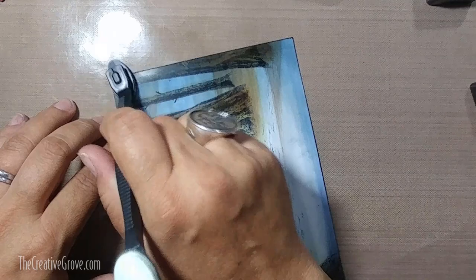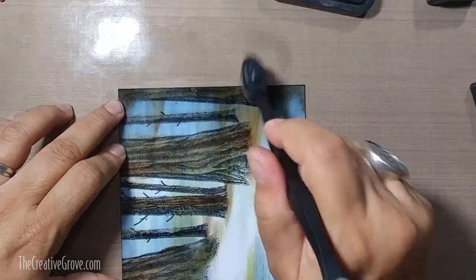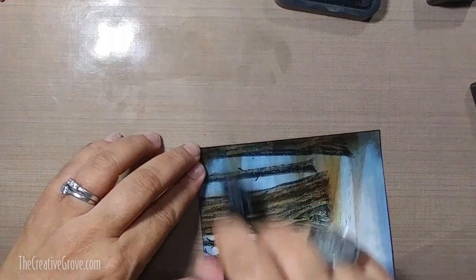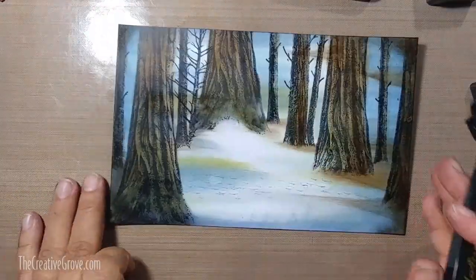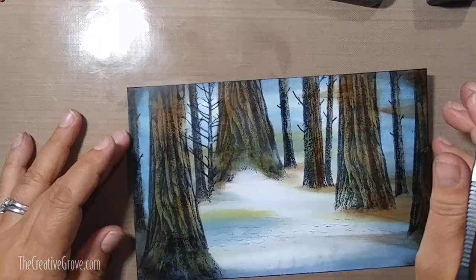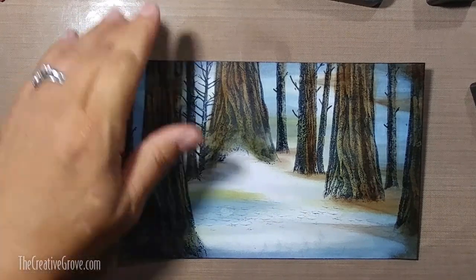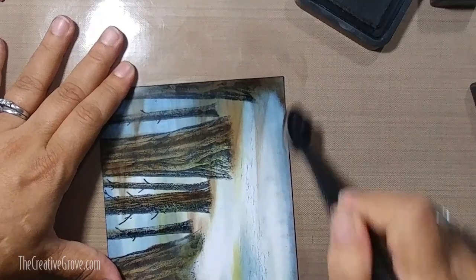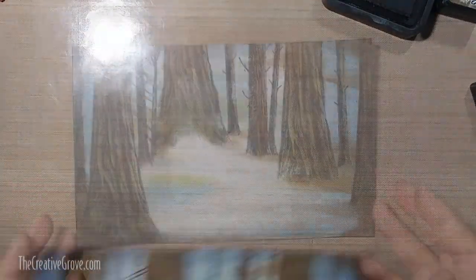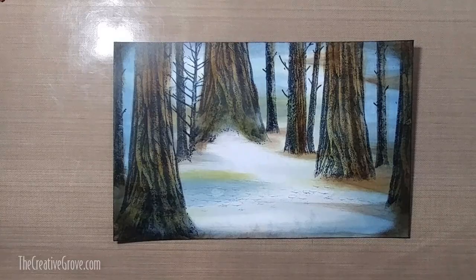Ground Espresso is the darkest brown that Ranger makes in the Distress line and my favorite Distress brown. I'm going to start to bring a little bit of Ground Espresso into the actual scene itself - dragging some across the bottom for dirt. Gathered Twigs is a little more of a warmer shade whereas Ground Espresso is a little bit more of a cooler shade. When I'm doing a lot of ink swiping I'm using Ground Espresso because I'm trying to keep the tone of the scene very cold, very dark. There's a lot of light going on right now through the trees - we need to get rid of some of that.